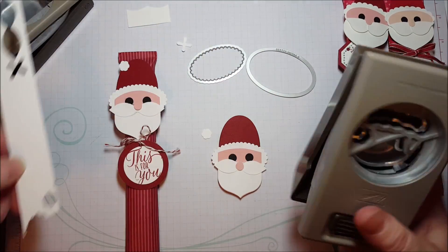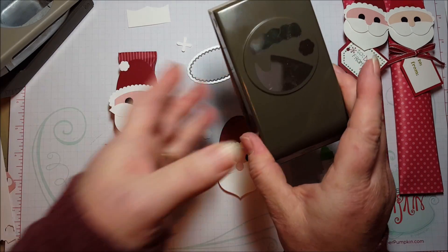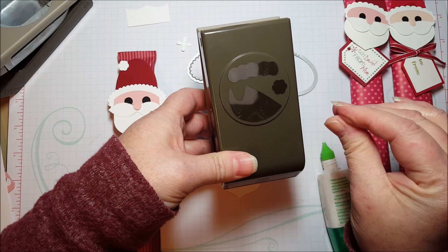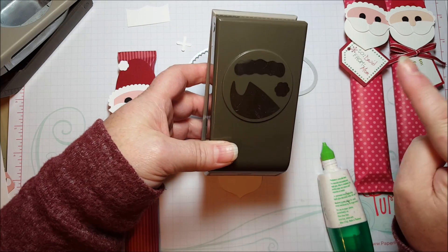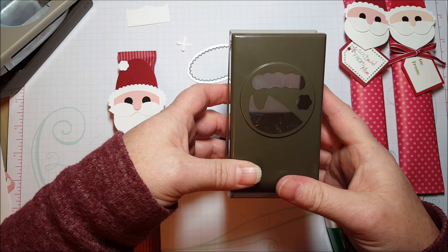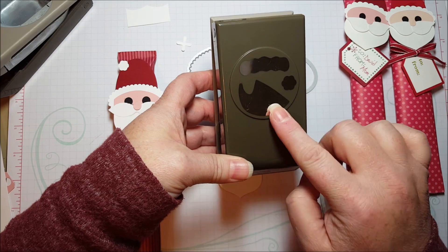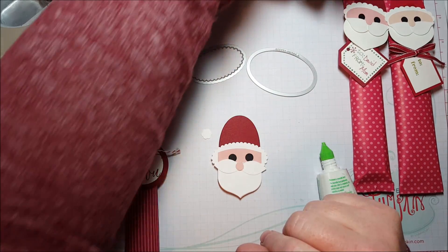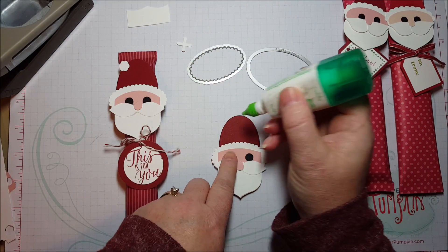Now this Santa's hat builder punch — it's called the Jolly Hat Builder Punch — is also retiring. I'm showing it to you now because punches are awesome, and if you'd love to do punch art, these little shapes might come in handy. It's always great to have punches in different shapes, and it is on sale right now in that closeout sale. So you might want to check out the Hat Builder Punch along with the Cupcake Builder Punch. There's a bell on sale right now too — there are all kinds of great things on sale right now.